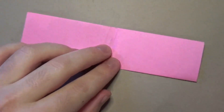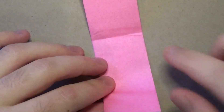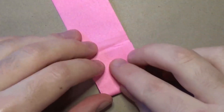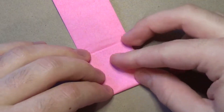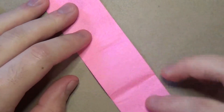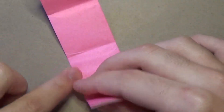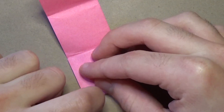And now we're going to make a series of crease marks. Fold this to the two crease marks we made, and just make a crease mark right here. Unfold and repeat on this side - fold to the middle, but just make a crease mark right here.